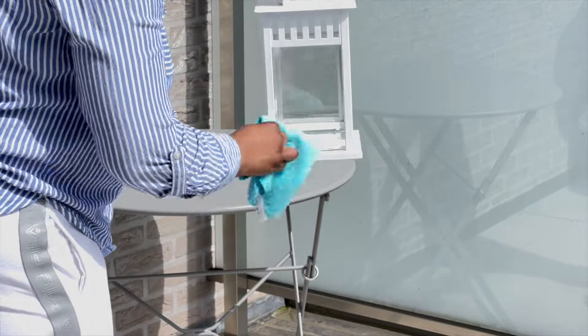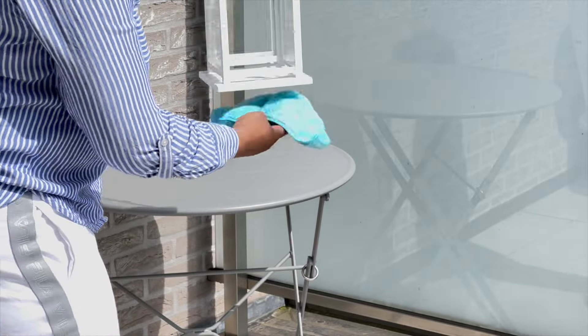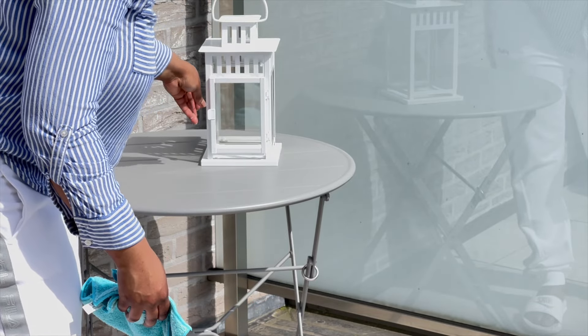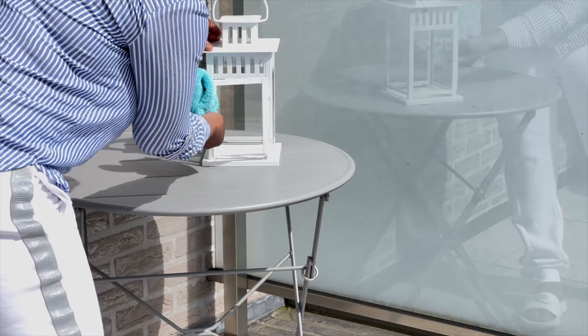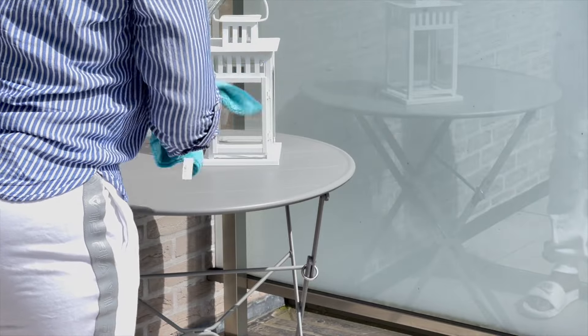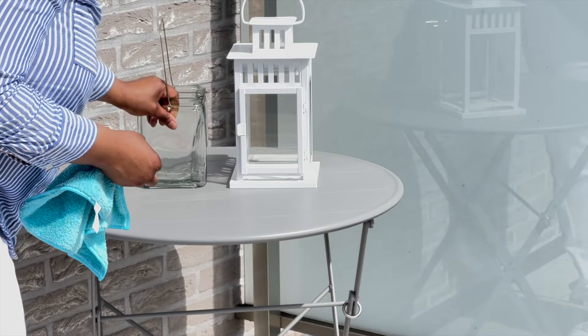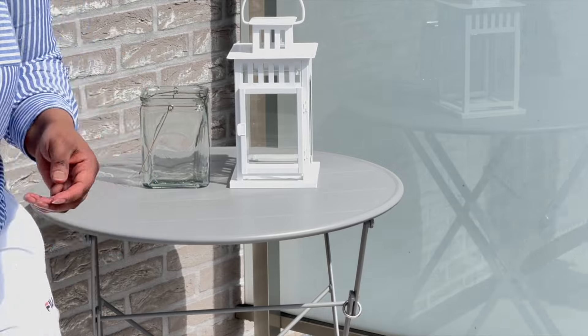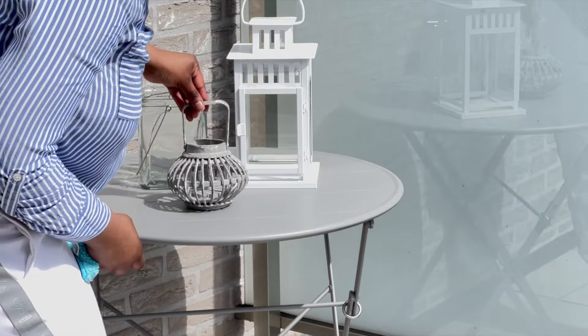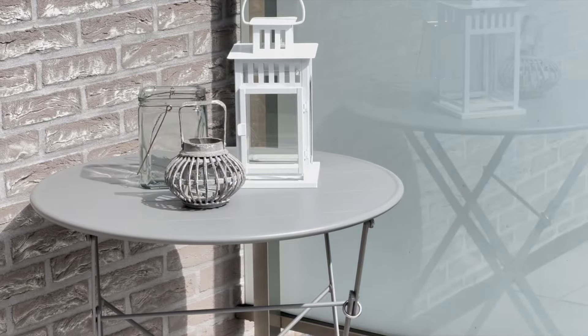I bought different types of lanterns — the white lantern from Ikea at 13 euros, the two round ones from second hand which were super cheap, just about one euro, and the wooden one for about 50 cents. For the white and colorless lanterns I'm going to put battery candles, which will be so romantic in the evening. For the wooden one I'm going to put a real candle. My side table is done!